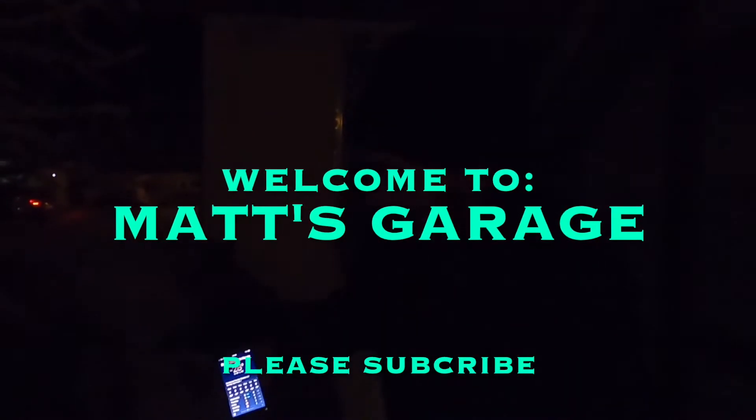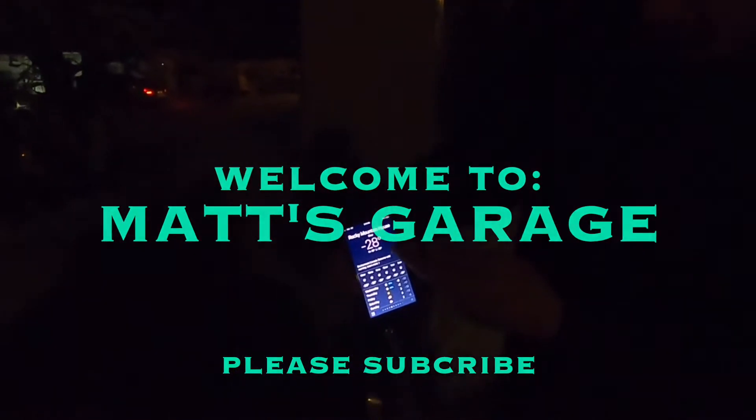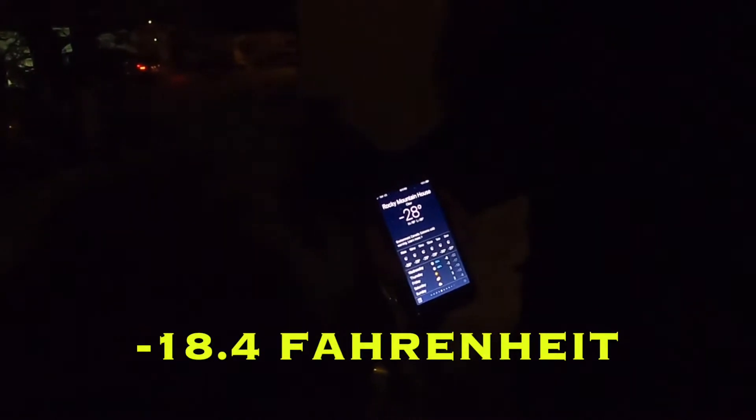Hey there, welcome to Matt's Garage. It was minus 29 a second ago, but still pretty cold. We're gonna do a cold start on the 2011 Hyundai Santa Fe here. It's got the 3.5 V6 in it. It has not been plugged in.